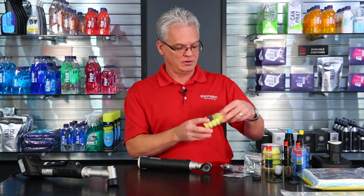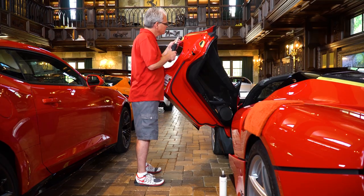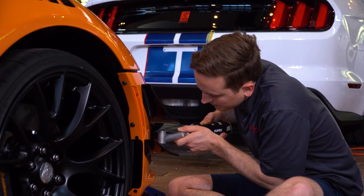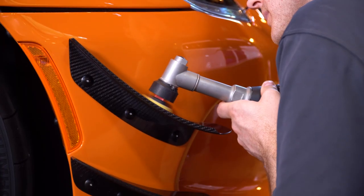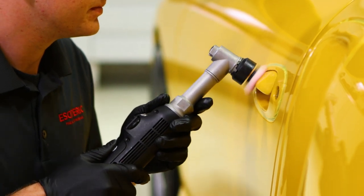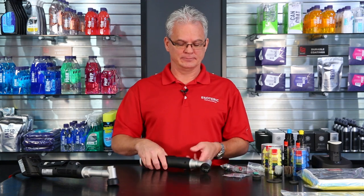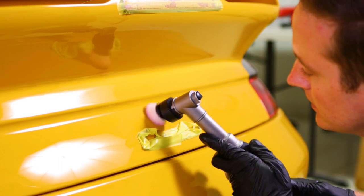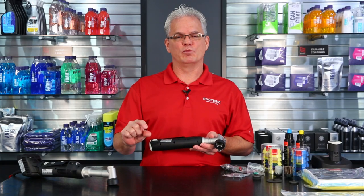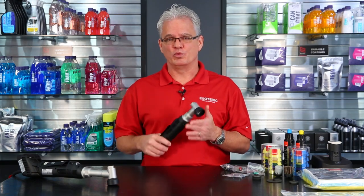People might think, where do you want to use something where you've got pads this small on it? Well, you'd be amazed at how many vehicles really require it. Some people may think it's only the exotics with crazy shapes where you need to work in tight areas — that's not the case at all. Where we found in our shop, we work on a wide variety of cars, but a lot of vehicles we use this on are much older vehicles. Even great big vehicles from the 60s have a tremendous amount of tight areas that you can't get any other smaller machines into — even with an LHR 75 that uses a three inch pad you can't get them in there. This works extremely well. You can work around emblems, around tail lights, headlights, headlight washers, windshield washers. There are a lot of areas on the vehicle where you can use this, and you can even use this on tight areas of wheels.